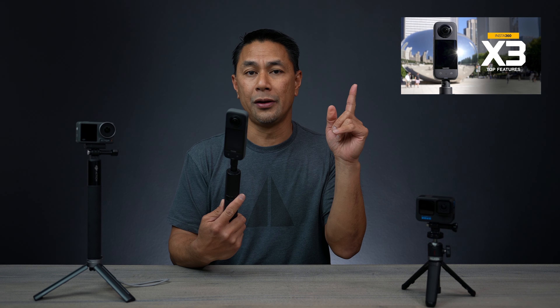I'm not going to go into full specs in this video about the X3 — I actually did that in my full review video. So if you want to see that one, make sure you use the link above as well as down below in the video description.